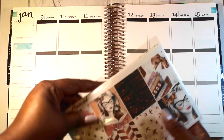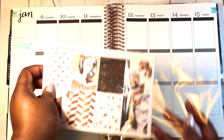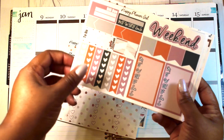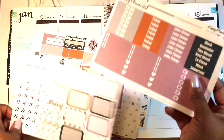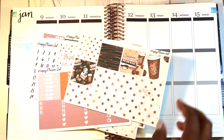Thank you for tuning in to this week's Plan With Me. I am using a kit from Happy Planet Gal. This is the full box deco sheet that comes with the kit. They have the full box heart checklist as well as sidebar material and other heart checklists, gate covers, half boxes, and headers.